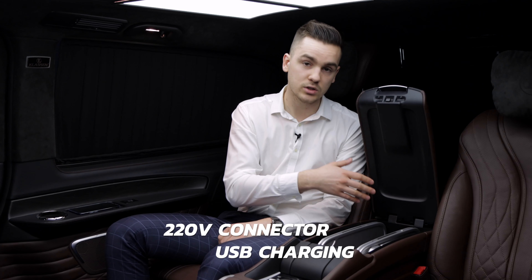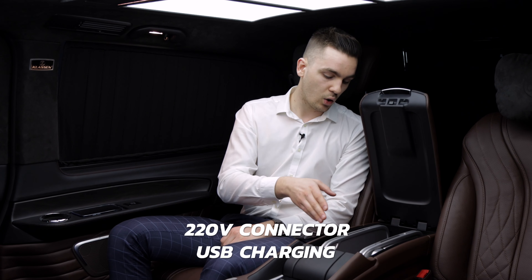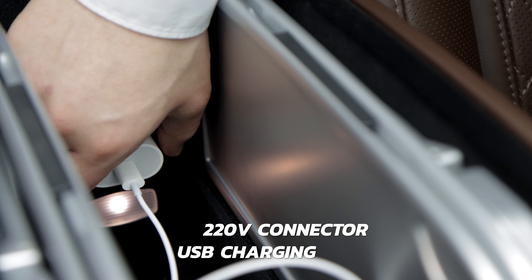Here in the armrest we also have different connections. We have a 220-volt connection for charging a notebook, and also a USB charger to charge a tablet or iPhone.